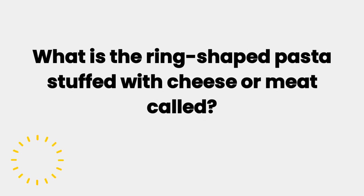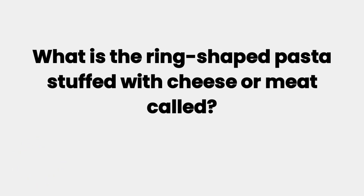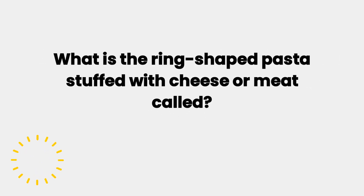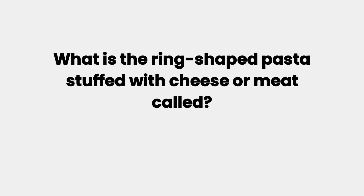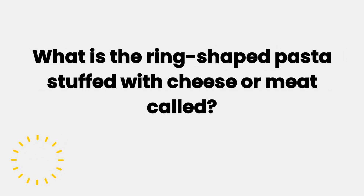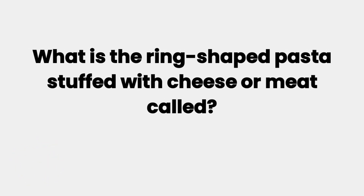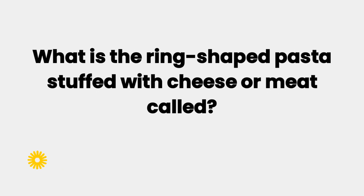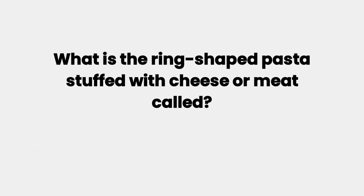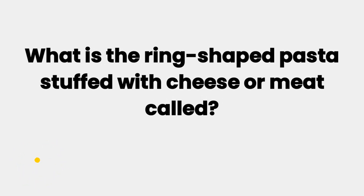What is the ring-shaped star stuffed with cheese or meat? Let's find out this being quiz answer. Hello everybody, welcome to Max Pro Tips YouTube channel. If you are looking for a solution to this question, you are in the right place. I am about to reveal some easy ways to solve this problem.